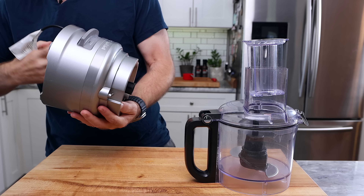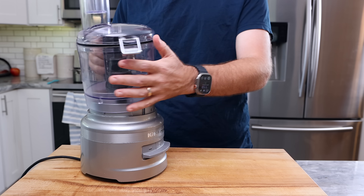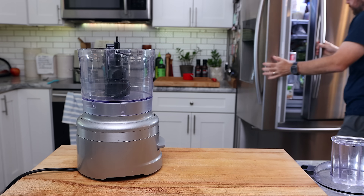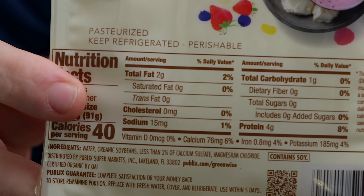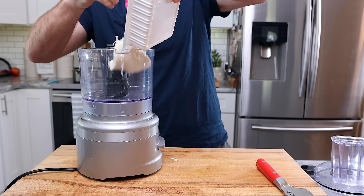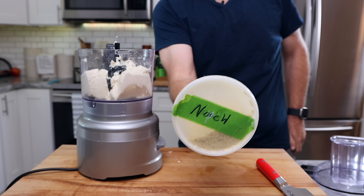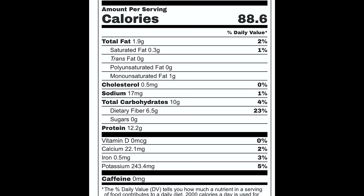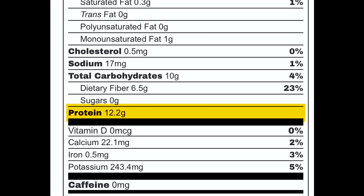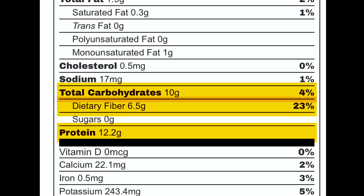Let's make our cheese sauce — it's going to be really easy. We need a food processor and a block of silken tofu. I'm using a 16-ounce block, which has five carbs in the entire block and 20 grams of protein. We're going to use about four-fifths of this, but I'll toss the whole thing into the food processor along with a half cup of nutritional yeast, which is 12.2 grams of protein. There are 10 grams of carbs but 6.5 grams of dietary fiber, leaving you with 3.5 grams of net carbs.